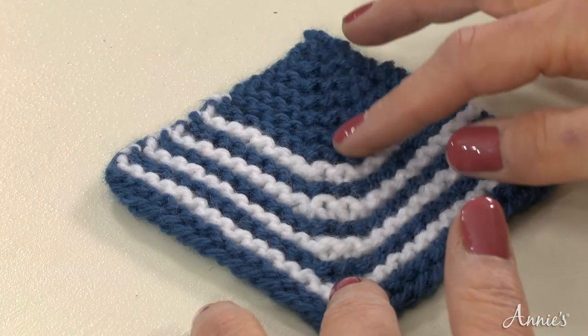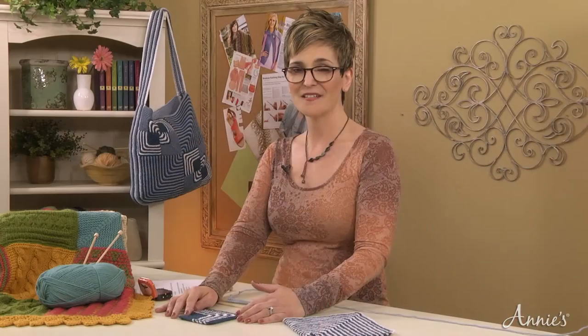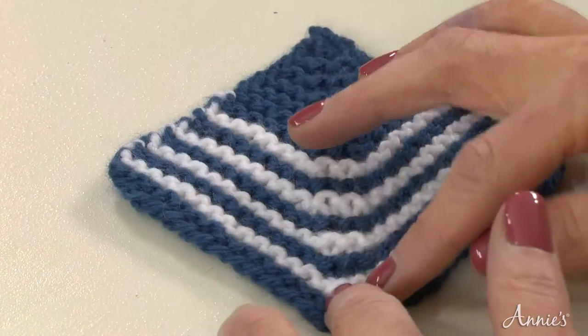You can see how these decreases pull up the center, which eventually forms a perfect square. These decreases create a distinct line that runs diagonally from the bottom to the top of the square.